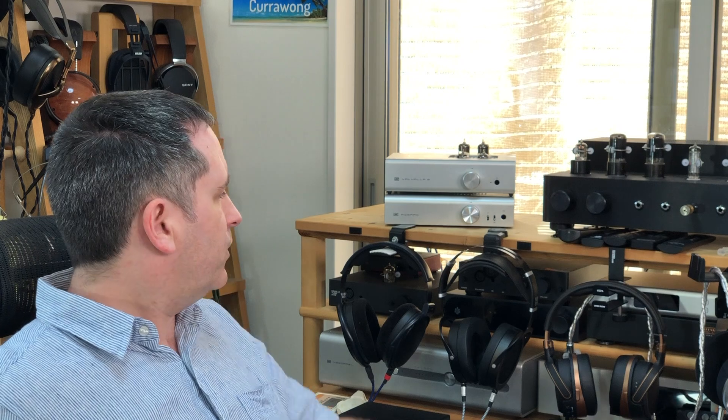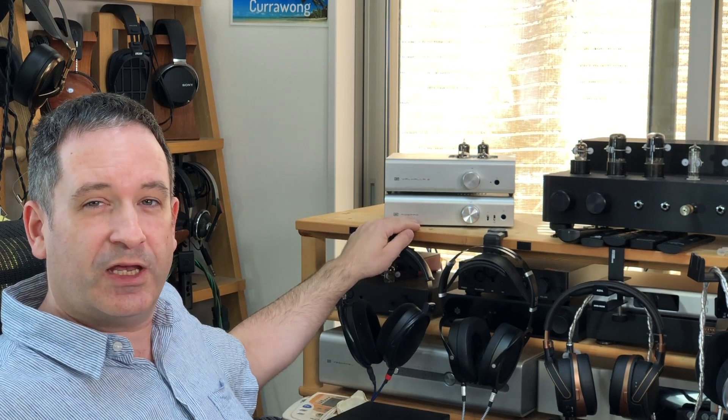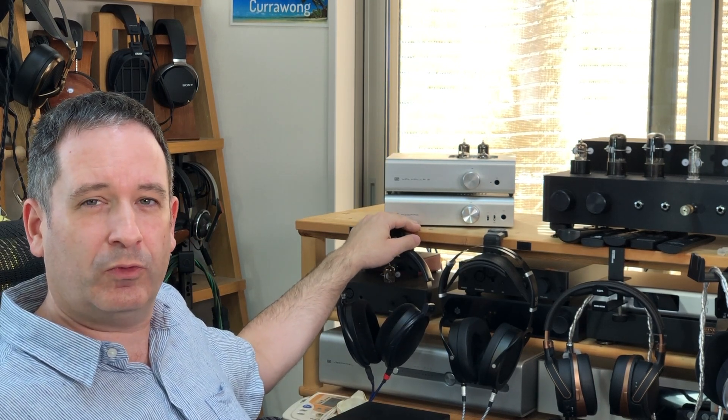Why does that matter? Well, all headphones have an impedance. For example, the Sennheiser HD6XXs, also known as the HD650s, have an impedance of 300 ohms — that's how much the signal is impeded in ohms. For that, it doesn't matter if the output impedance of an amp is high, like 50 or 100 ohms, because the impedance of the headphones is much higher, so it has no trouble driving them.